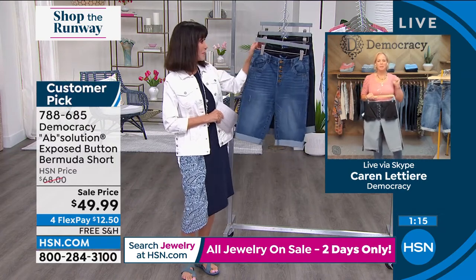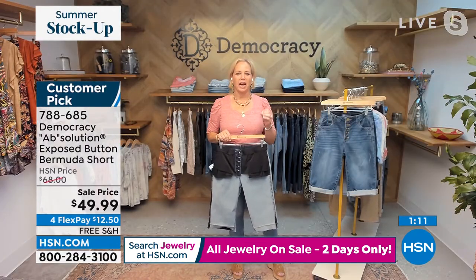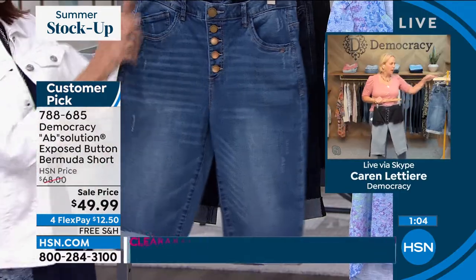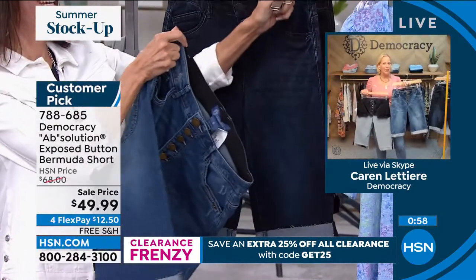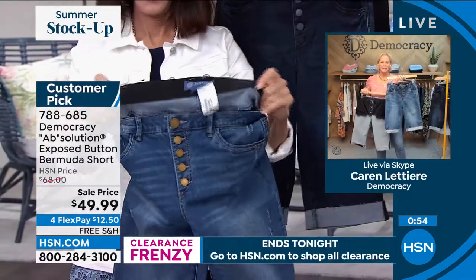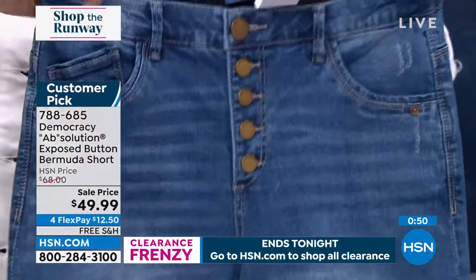This is my absolute favorite seasonal short that we have at Democracy. I love a Bermuda. I am always a little self-conscious, so I say I don't wear anything that doesn't clear the thigh zone. What's so great about this Absolution High Rise Exposed Button Front Bermuda is it's got that high rise that hits you at your natural waist. And then the exposed buttons down the front help break up what I call the belly bullseye.